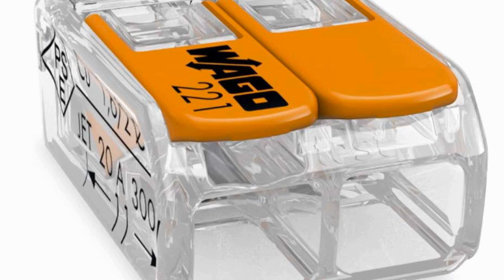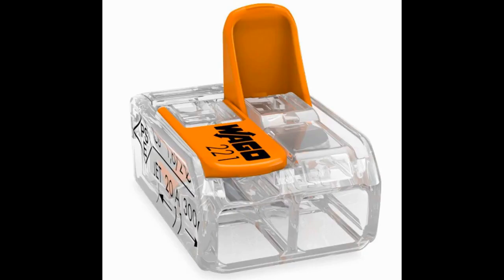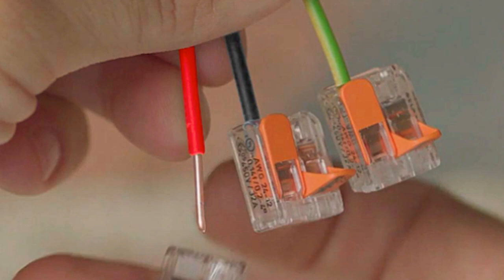The connector has a special button or lever on top. Press that button or move the lever to open the connector. This will make the little clamps inside the connector open up. Take the stripped ends of your wires and push them into the holes or slots in the connector. Make sure the exposed metal part of the wire goes all the way in. Once the wires are inside, let go of the button or lever. This will make the clamps close and hold the wires tightly. To make sure everything is connected properly, gently pull on the wires to see if they stay in place. If they do, it means they're secure.